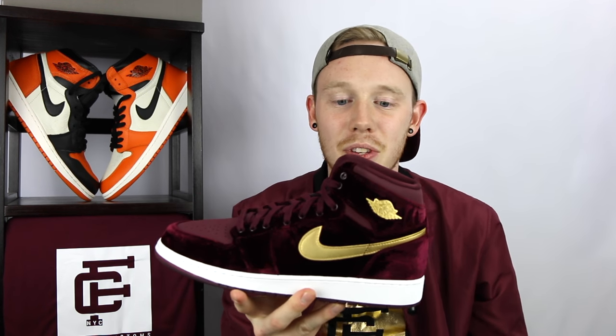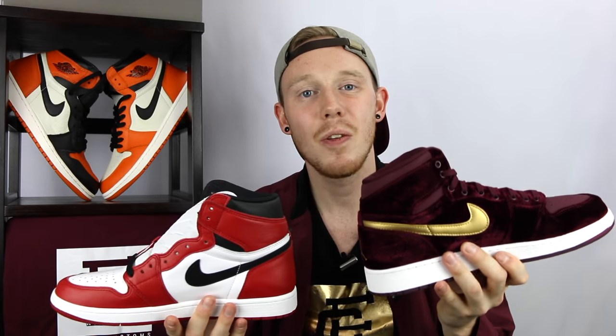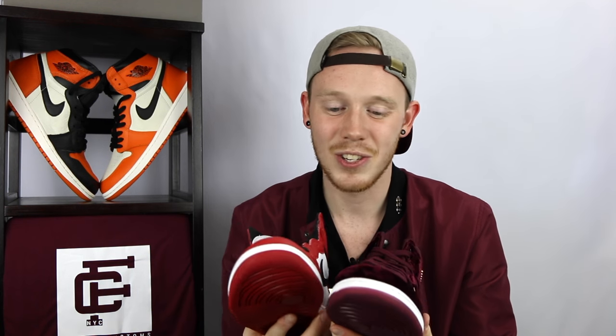The first thing you may notice about this shoe is that even though it's actually a high, it kind of looks like it's cut like a mid, and that becomes really obvious when you compare it side-by-side with the standard Air Jordan 1. Even though this shoe is technically a half-size larger than this shoe — this is a size 9 men's — it's actually a little bit slimmer and fits a little bit tighter than the standard Air Jordan 1.